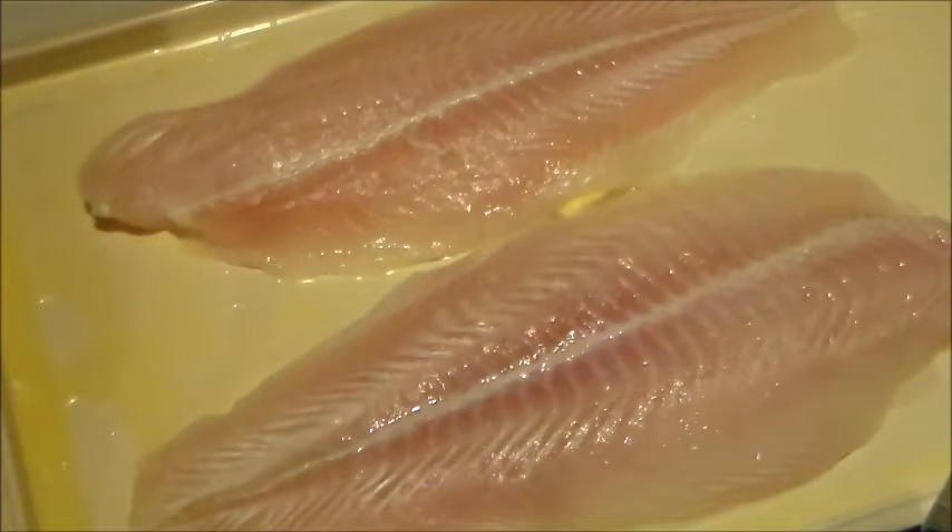Hi everybody and welcome back to the Madison Sea Iowa channel. Today's dish is inspired by none other than Juanello1946. He's an amazing cook and I love his fish dishes. I am making Oaxacan fish.